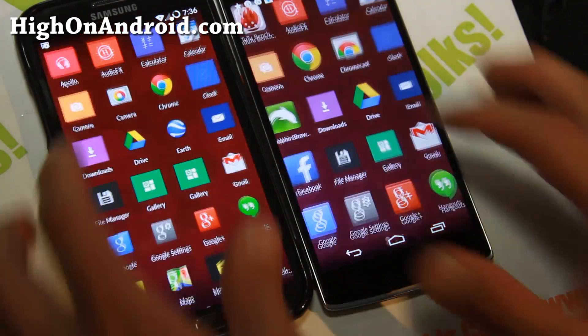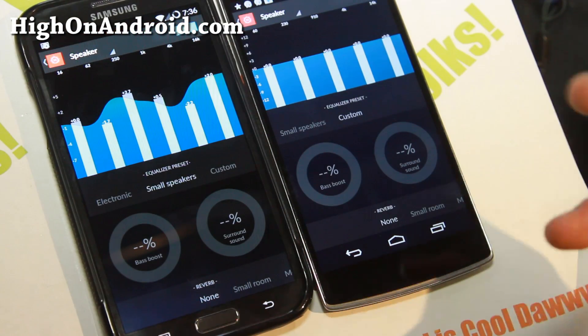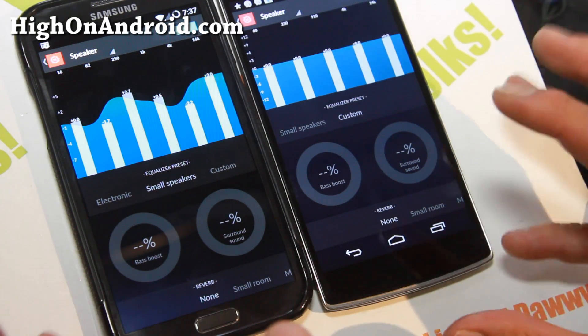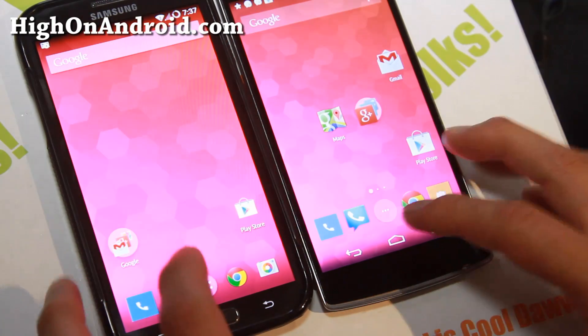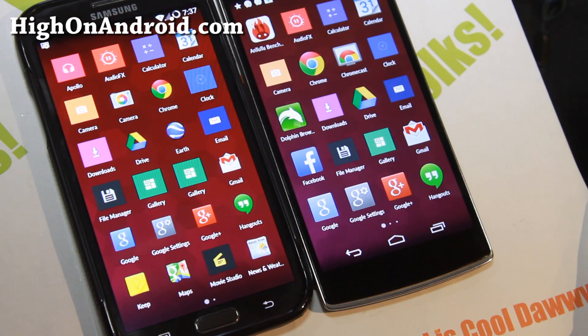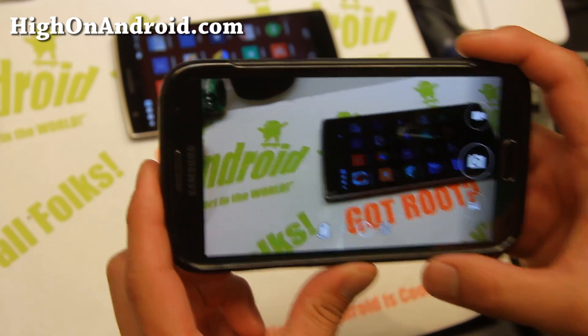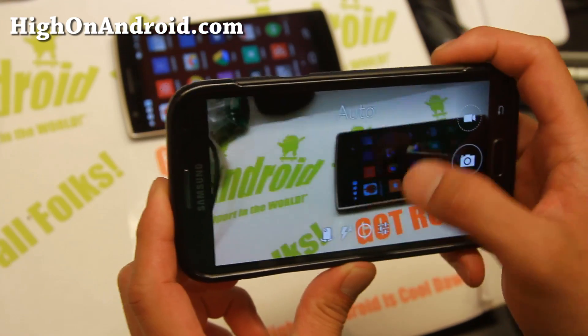Second, you get the AudioFX app. This app actually works flawlessly — you can't use third-party apps like Pandora, but it works just fine with Google Play Music or any of your favorite music applications. Next, let me show you the OnePlus One camera — this one works just fine, flawlessly, and you get all the modes.